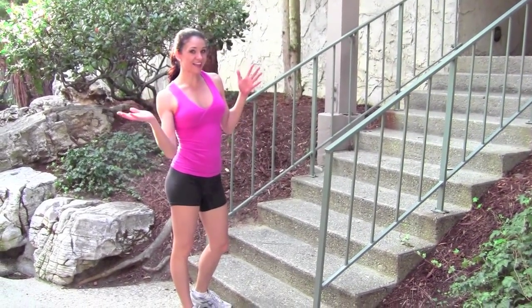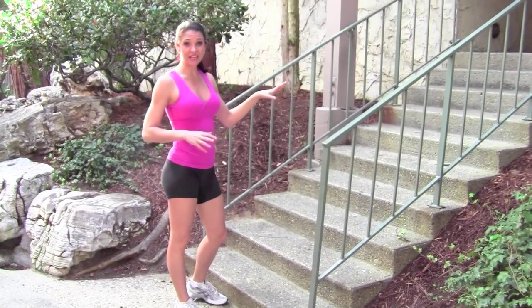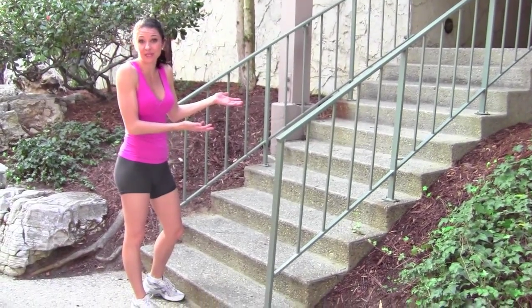Hi, it's Alisha Darby, your favorite ISSA personal trainer. I'm going to show you a stair workout — just a bunch of exercises that you can do on any set of stairs. I'm just using my apartment complex stairs.